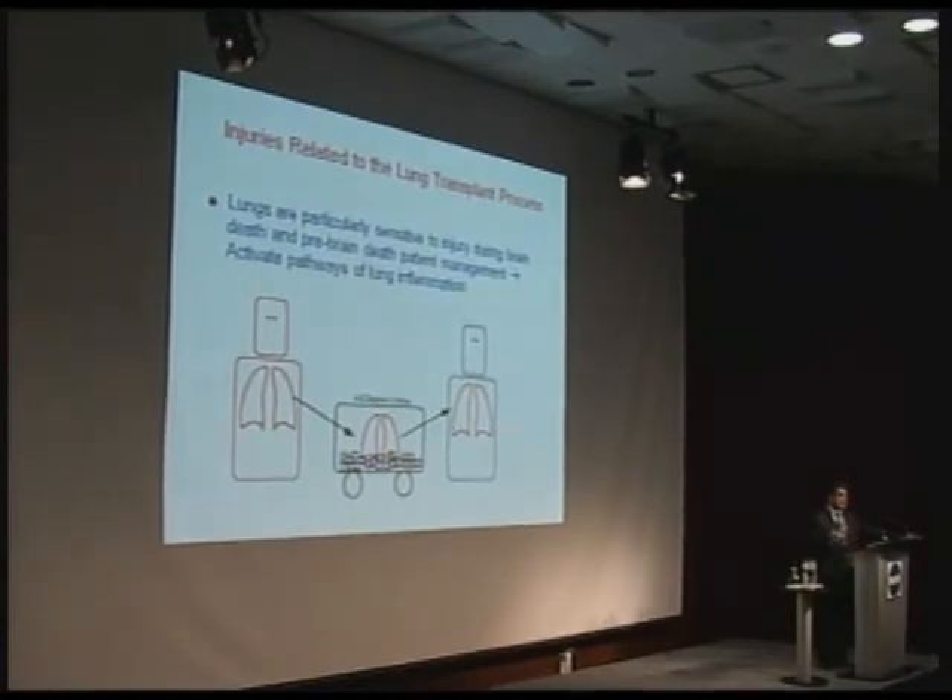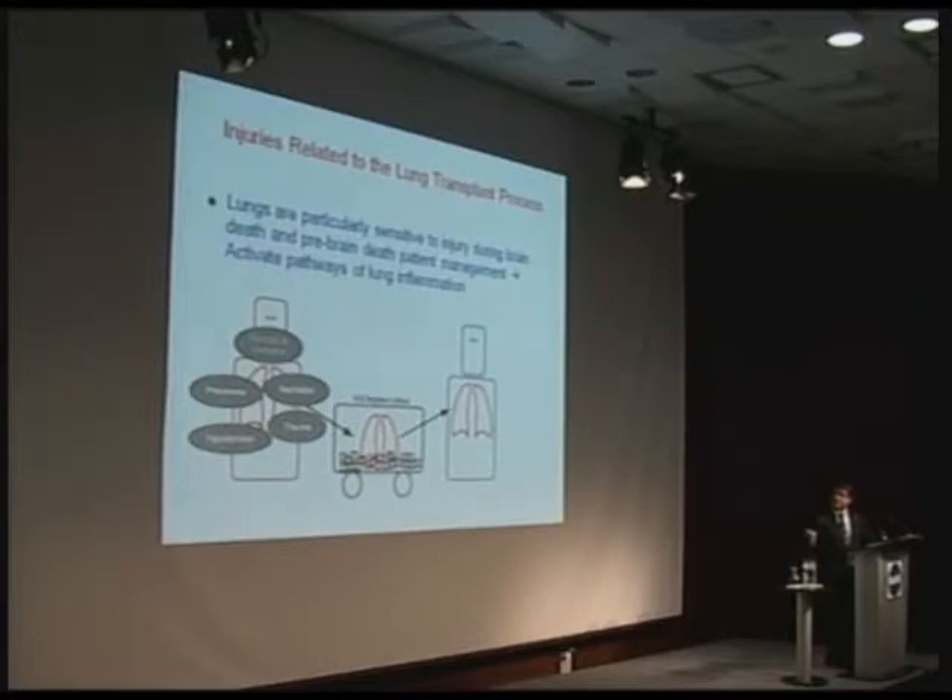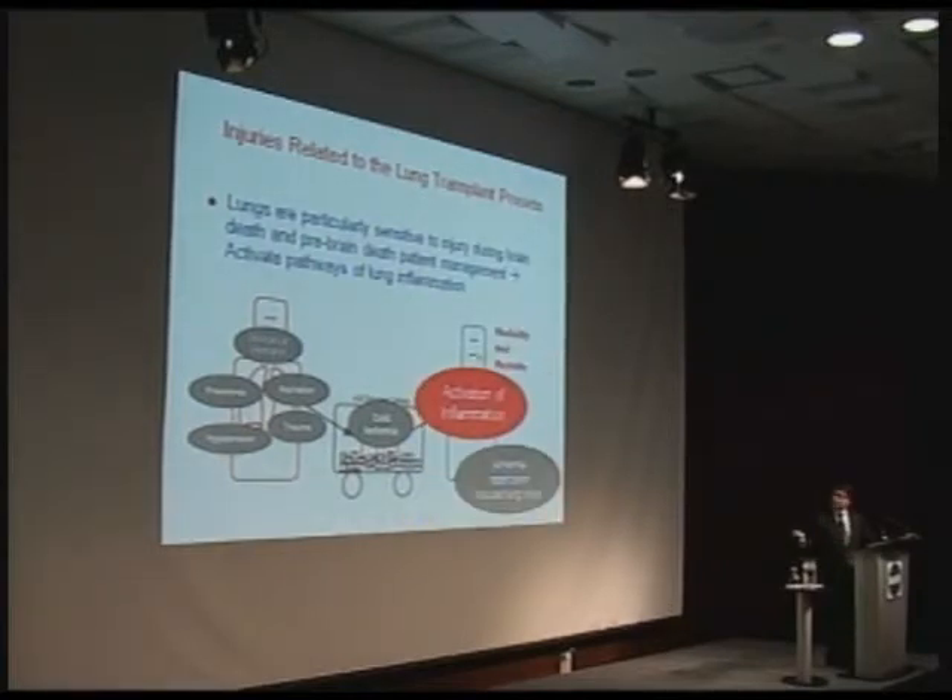In the transplant process, many injuries are inflicted on the lung. When someone is brain dead in an ICU, they're on a mechanical ventilator with risk of pneumonia, aspiration, trauma, and low blood pressure — all causing lung injury. Then you take the lungs out, cool them, transport them, and transplant them into the recipient. When you reintroduce blood flow to the new organ, you get an inflammatory response, injury from new oxygen exposure, and what we call ischemia-reperfusion injury — the thing that gets our patients into trouble in the early period after lung transplantation.